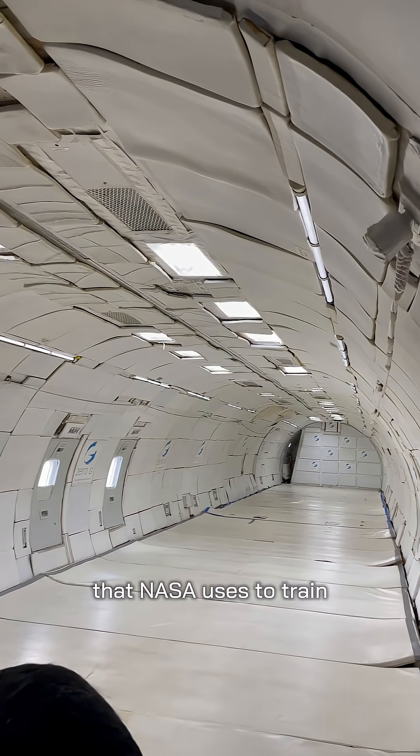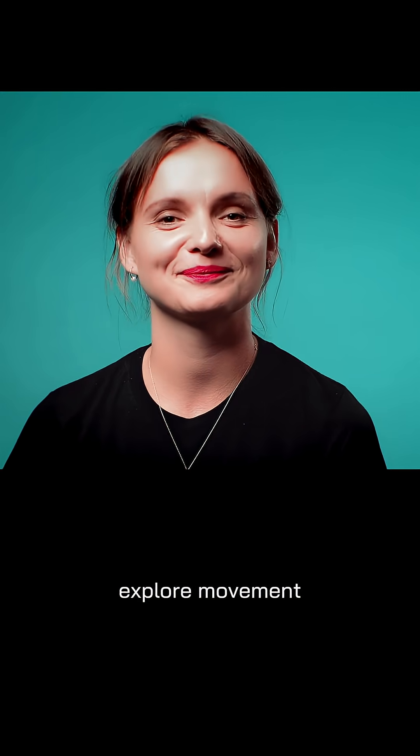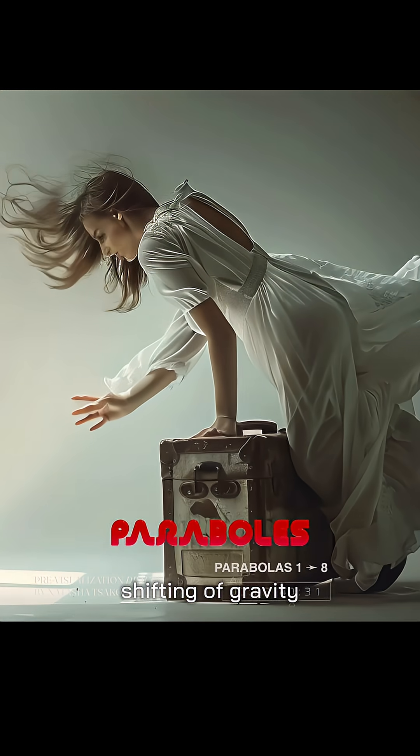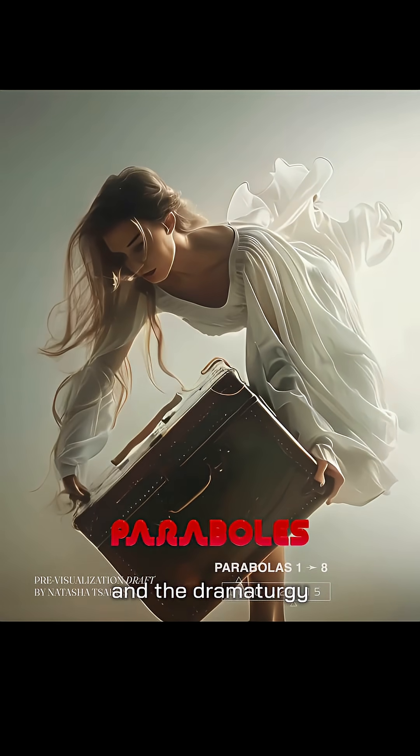It's the same method that NASA uses to train astronauts, and our parabolas crew will use it to explore movement and expression in weightlessness, using the shifting of gravity as an intricate part of the choreography and the dramaturgy.